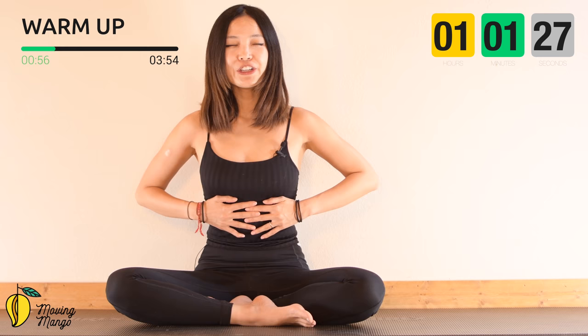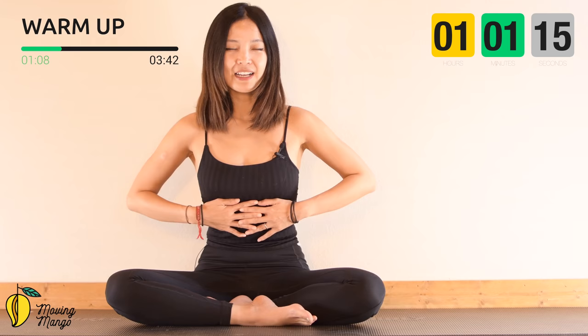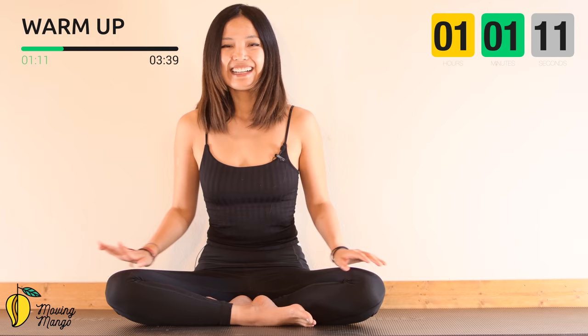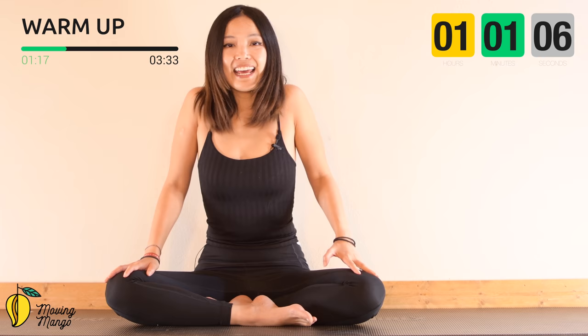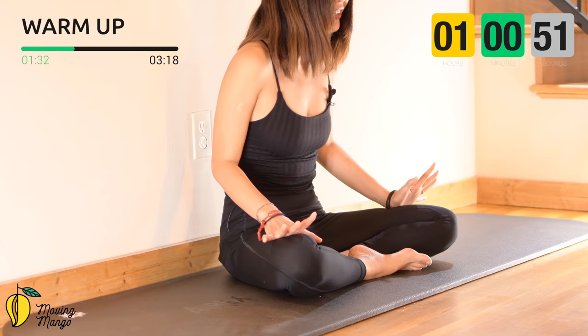Inhale deeply — you can put your hands on your ribcage here. Feel your ribcage opening and expanding when you inhale. Exhale and get all the air out of your lungs. Slowly open your eyes and start to rotate your shoulders fully to four directions, then reverse. Lengthen your spine and make sure you look towards the front to lengthen your neck. Now articulate your spine — cat and cow in a sitting position. Round your spine, chin to chest.